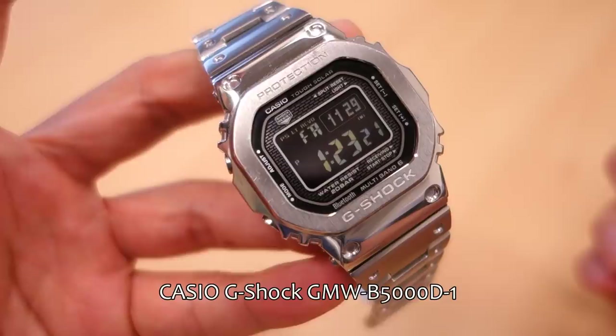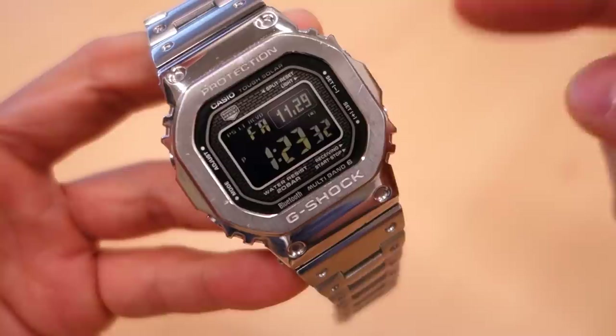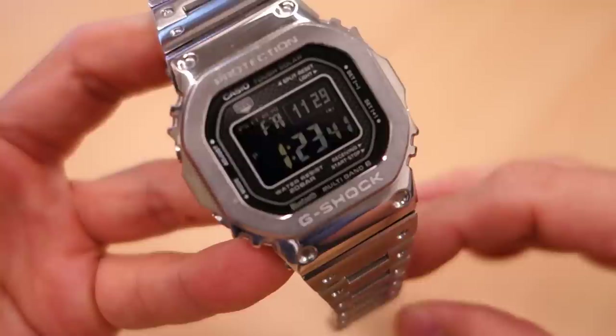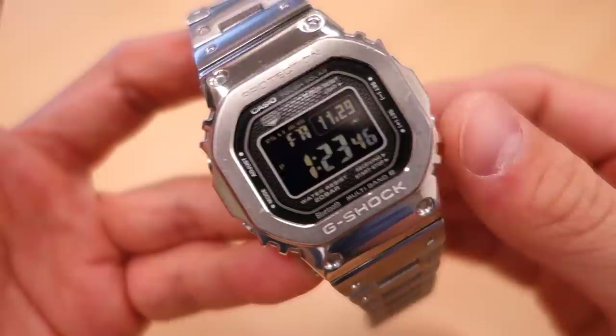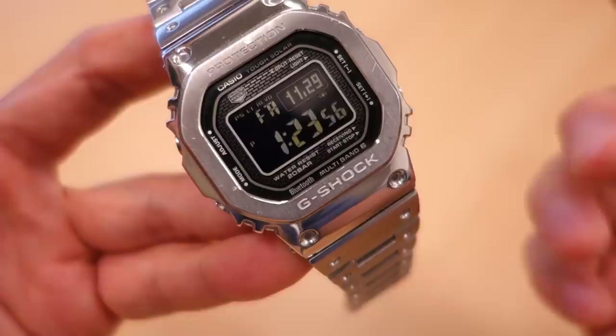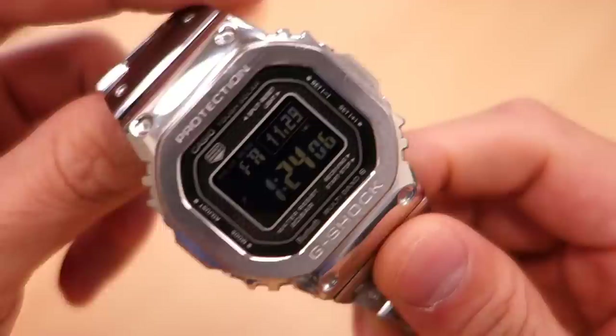This is the Casio G-Shock GMW-B5000D1 - or not really the D1, because this is a bit of a custom put together with the reverse LCD. Normally this model comes with the standard LCD; the reverse LCD comes in different models. Philip bought this in a boutique, so this may be a boutique exclusive, but the model number is the GMW-B5000. It is a tough solar multi-band 6 with Bluetooth. The MSRP is $500 USD - you can't get this for a deep discount, maybe 10% off at best. I'll put product links down below.